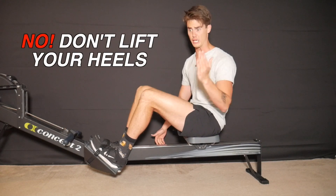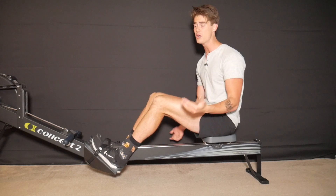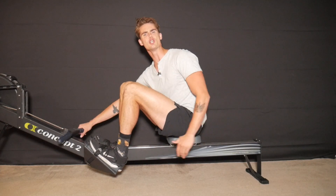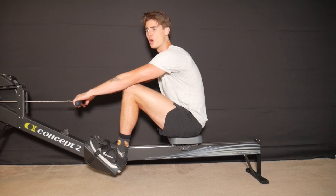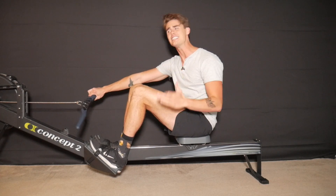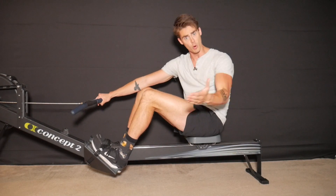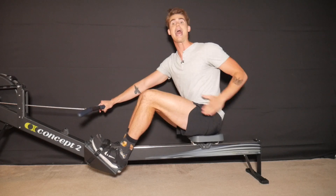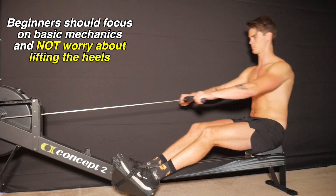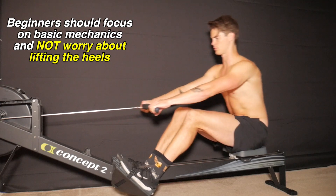So let's start with the no — your heels shouldn't lift. The main reason why your heels shouldn't lift when you row is if you're brand new to using the rowing machine. When you're learning the entire rowing stroke, there are so many components and things to think about.